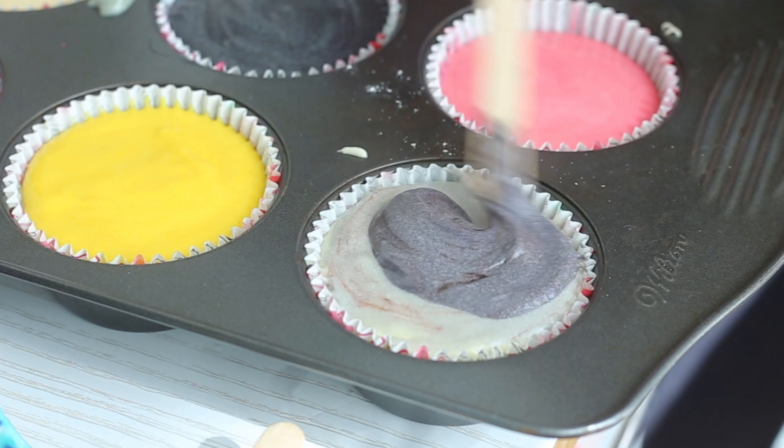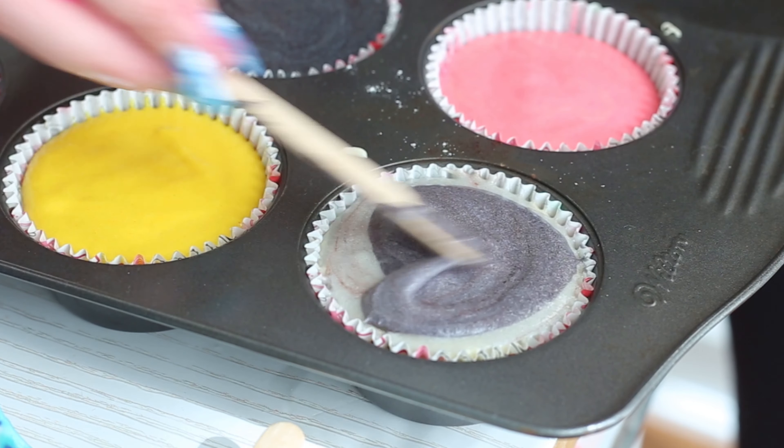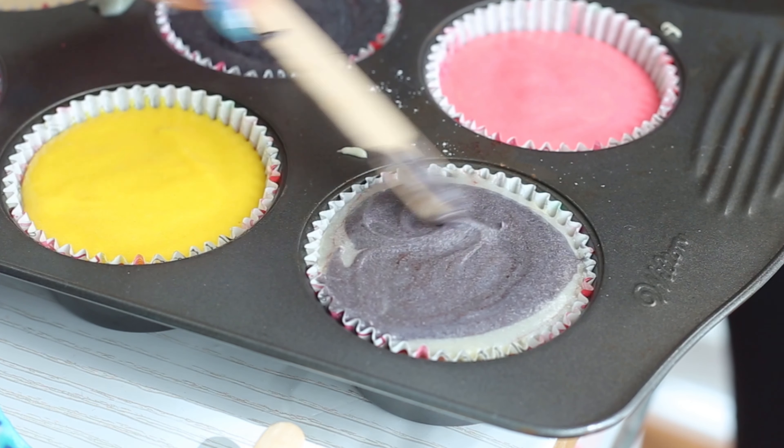Then pop them into the oven at 350 degrees Fahrenheit for about 15 to 20 minutes, or until a skewer inserted into the centers comes out clean, and cool completely.